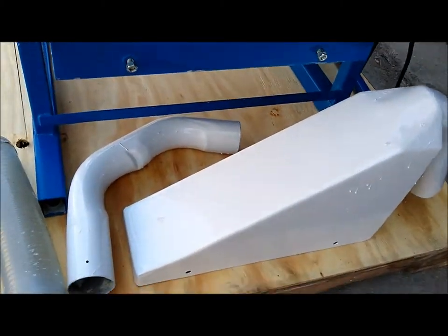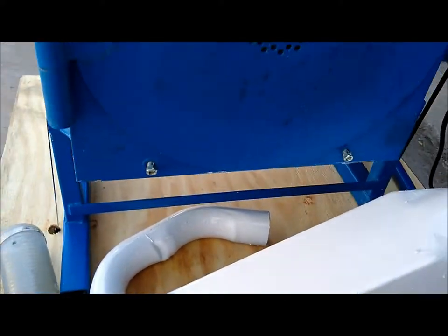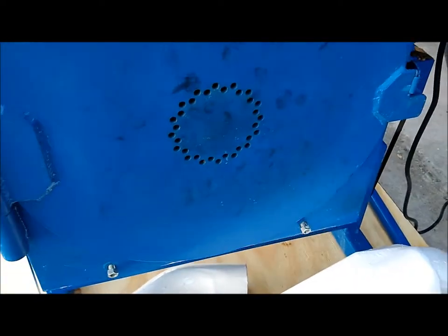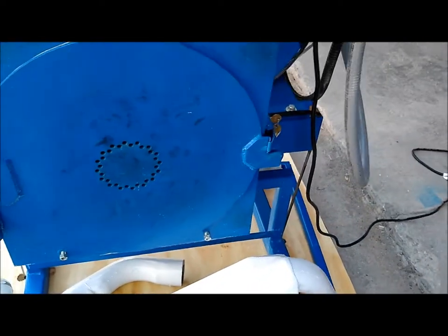This mill also comes with its discharge components. It bolts on to the bottom, and then the air is pulled through these holes and it sucks it out into your flour receptacle.